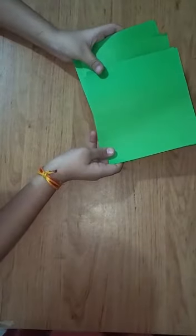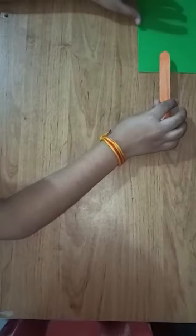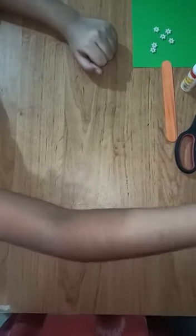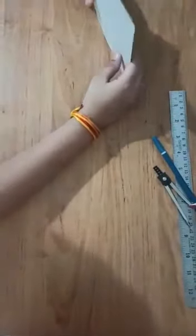Materials required are green sheets. You can use even colour plain sheets if you do not have green sheets. An ice cream stick — I have used orange here instead of brown. Scissors, glue, some decoratives, glitter, and a silver outline. In circles of three sizes: I have used circles of three and a half centimetre, five centimetre and six centimetre.